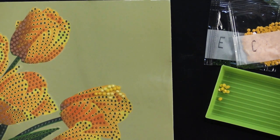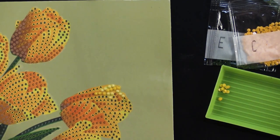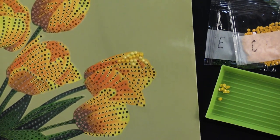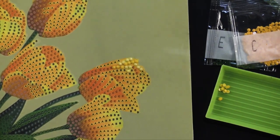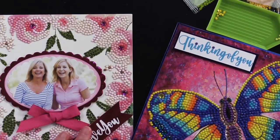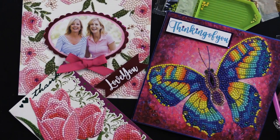I'll put all the other cards down below the video here at Paper Wishes so you can see what they all look like, along with all the supply lists for everything else we used. Don't forget to check out our money saver — it's right over there. Make sure to give us a thumbs up if you enjoyed this video and subscribe. We do three to five videos a week and we wouldn't want you to miss a thing. Thanks for joining me today and I will see you next time.